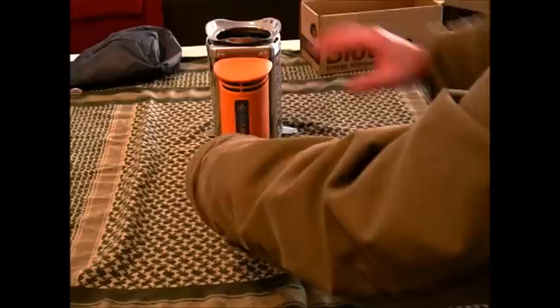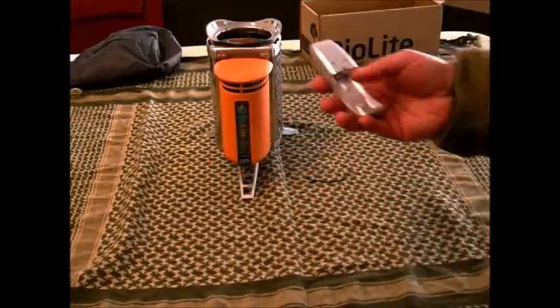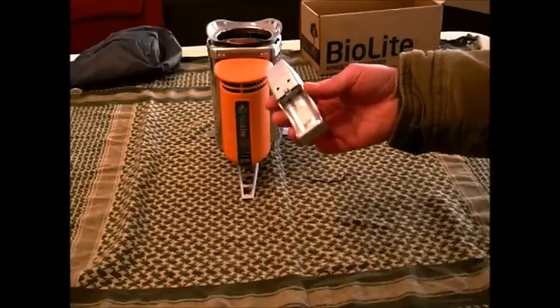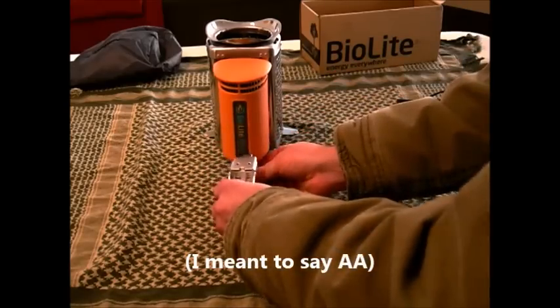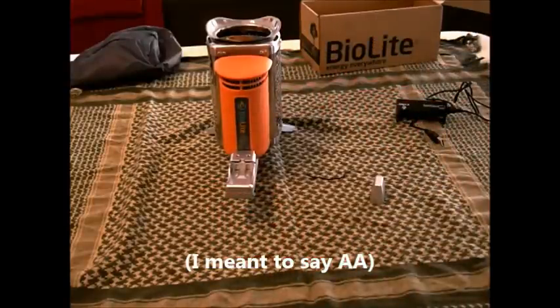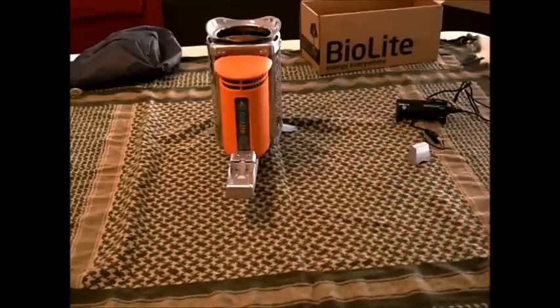I also found a USB charger for AAA batteries — it feels kind of cheap and it probably takes forever to charge, but when you have no other option, you take what you can get. This is a AAA battery charger with a USB plug. I also found a USB charger for an 18650 battery, so if you're using an 18650-powered tactical flashlight in your emergency kit, this is a good way to continually power that device. With my main EDC flashlight, which runs on two AA batteries, I'll be able to keep that going as well.